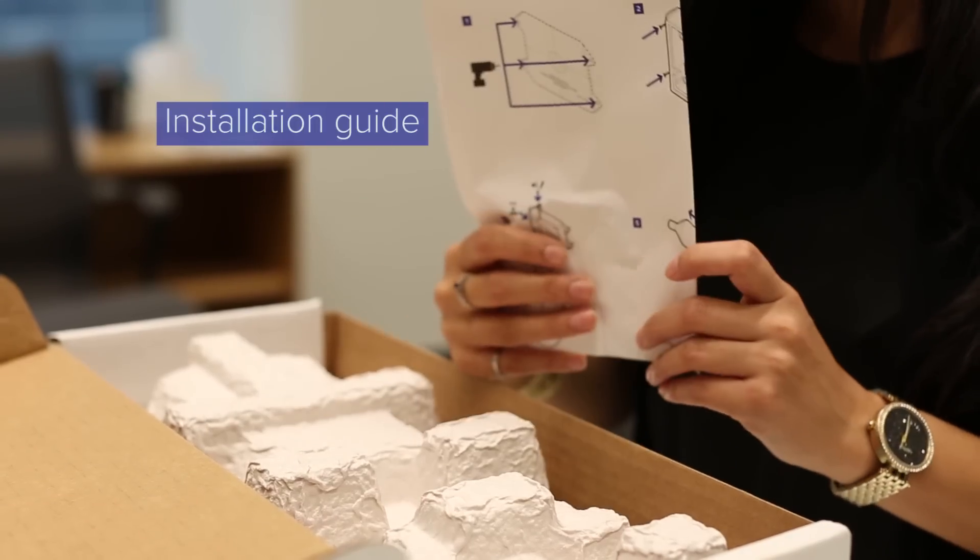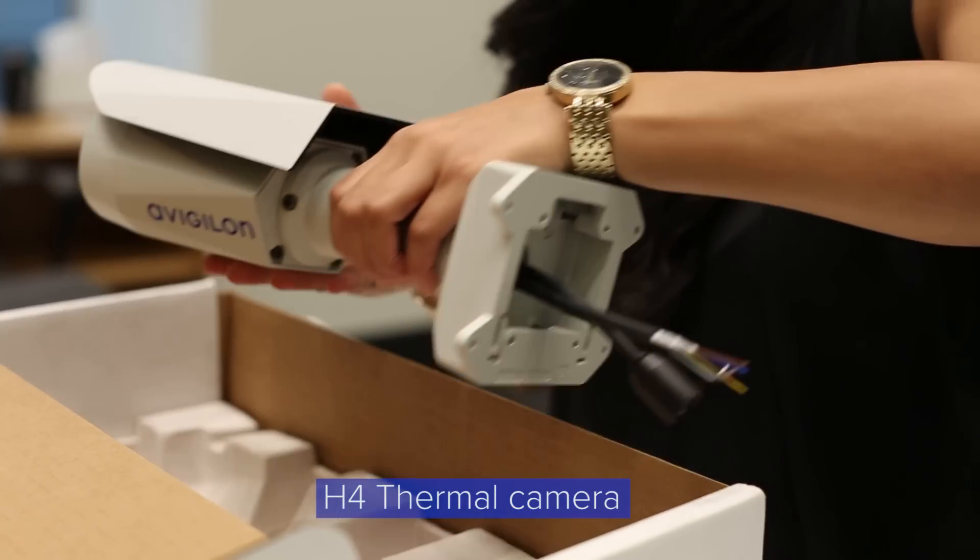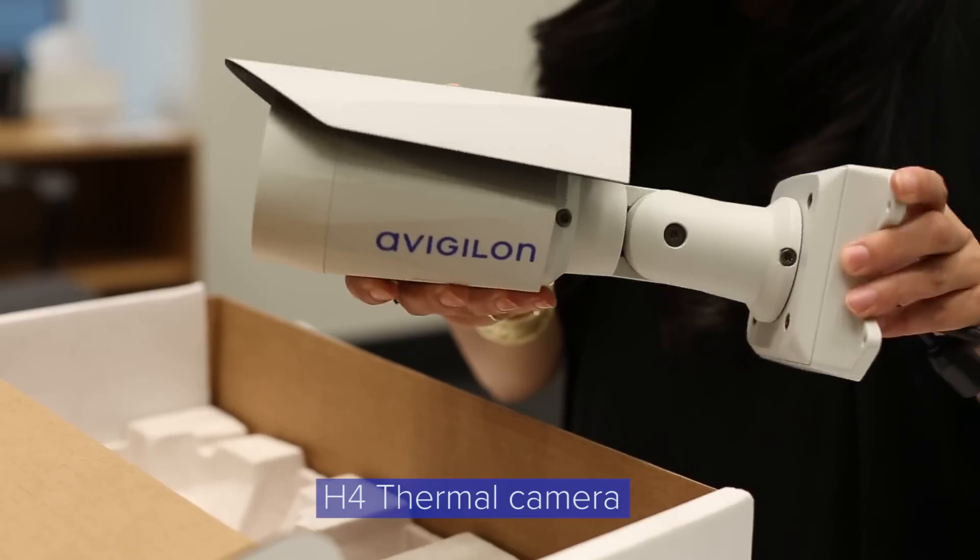Also included is an installation guide, this protective cable boot, and finally your brand new H4 thermal camera, which connects to power over Ethernet.